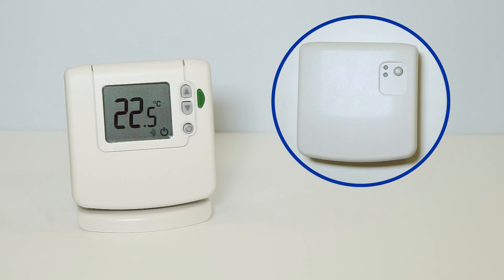The thermostat is still in standby mode. To return it to normal, press and hold the power button for 2 seconds. You'll be able to see the set point displayed briefly on the screen and then the current room temperature.